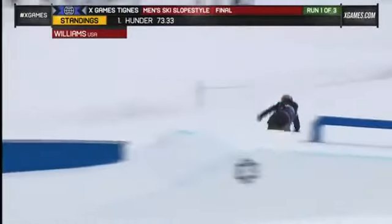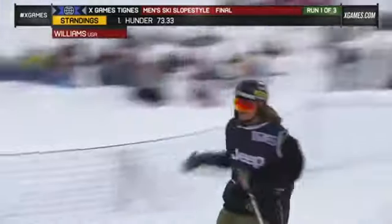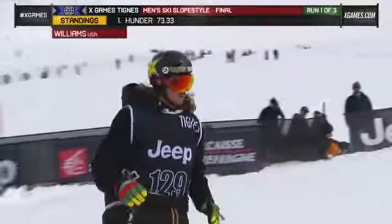Holding them well as he goes down into his sequence of double-flips. Clean stomps — great run here so far for McRae Williams. Head down the rails below, what we call a pot of gold. And he looks like he's pretty stoked on that.